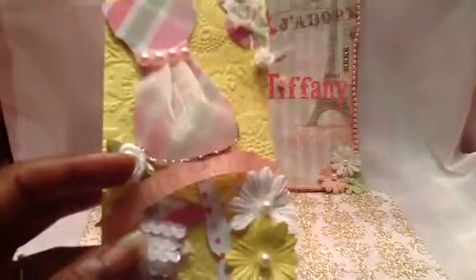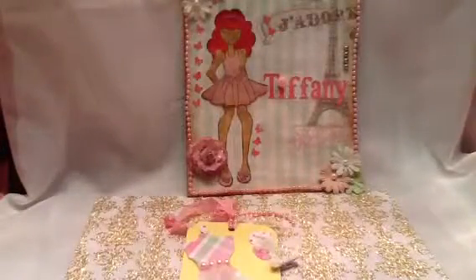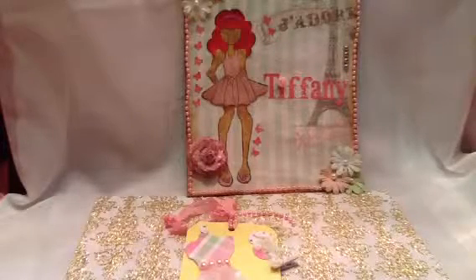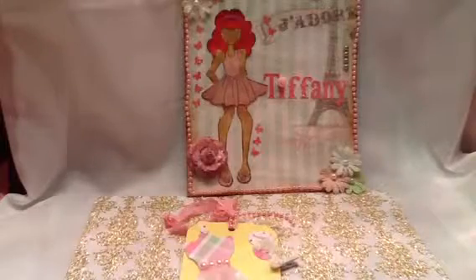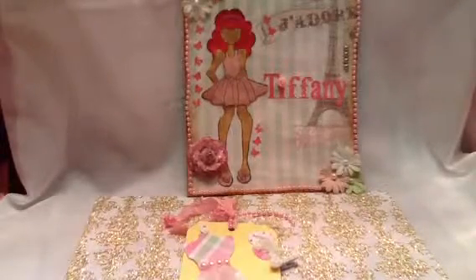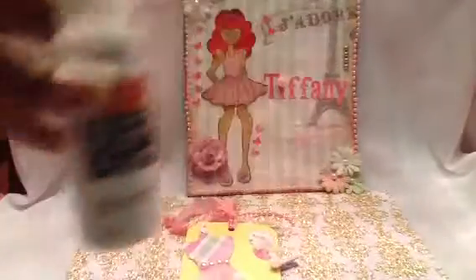Let me go get it - hold on. Okay, I got it, this is it - Ice Crystal. I love it. It comes out white, goes on, dries clear, and just fabulous. Nothing but sparkle. Love it.